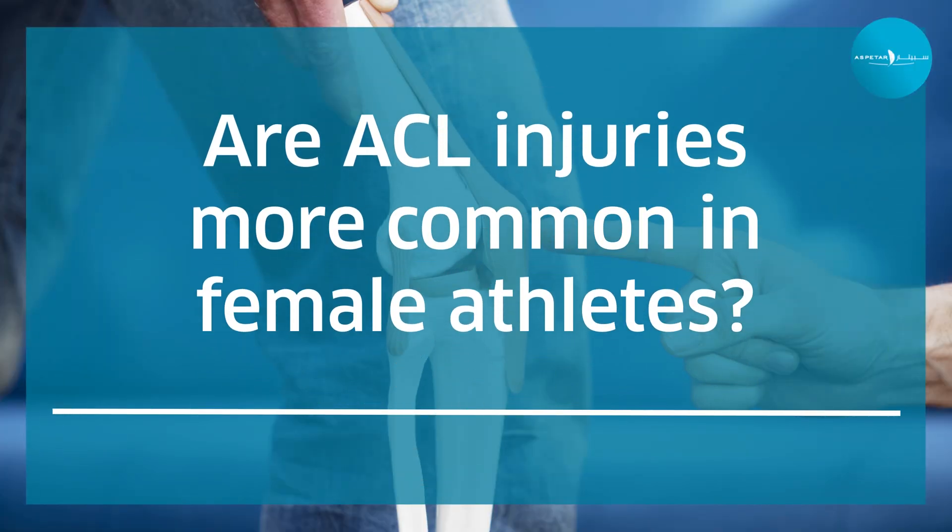ACL injuries are more common in female athletes by a factor of two to six times higher. This involves biomechanical differences, anatomical differences, and hormonal differences.